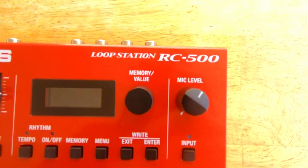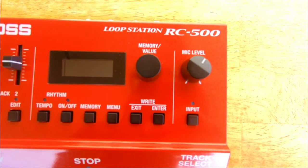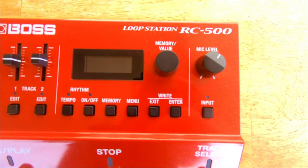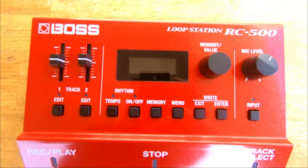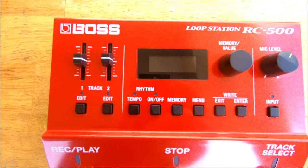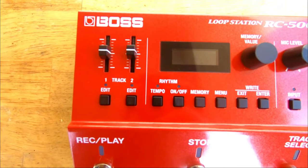On the front, we have the mic knob that controls the input volume and gain of the mic. The memory/value knob is used to navigate through the menus — you can press it to select items and change settings. You have your write buttons to save presets to different memory slots — there are 99 of them. A menu button to customize and set up your settings and options. A rhythm section of buttons including a tap tempo, start and stop for the drum machine, and to save all your presets. Edit buttons for each track for more customization, and individual volume faders for each track.